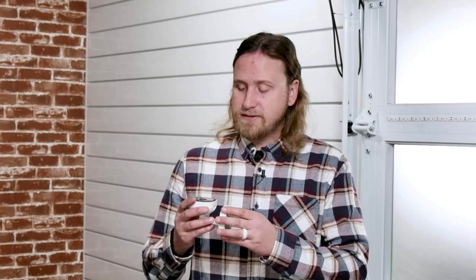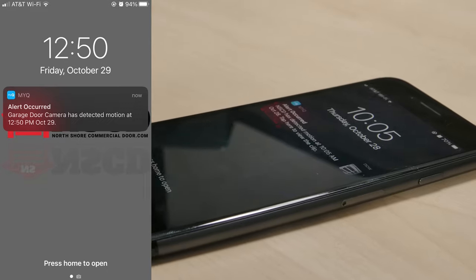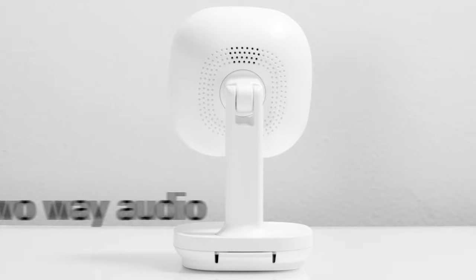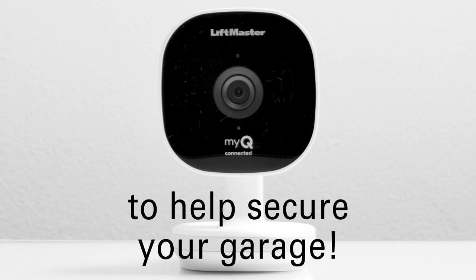Hi, I'm Eric from North Shore Commercial Door, and in this video we're going to go over the steps to install and set up the LiftMaster MyQ Smart Garage camera. This camera is a great addition to any garage because it allows you to check if your garage door is open or closed from essentially anywhere. It features two-way audio and motion detection, so you'll know the things in your garage are secure.